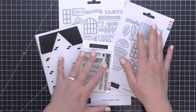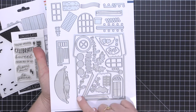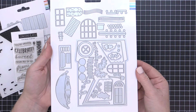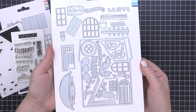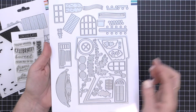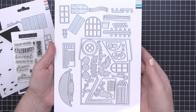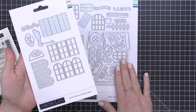First up is the Our House die set. You can see these are the base pieces that create your house shape, as well as your roof pieces and all of the accessories that go on the outside of your house, including an adorable banner, some light strands for the holidays, some balloons. There are also some die-cut sentiments and things that are going to carry you from season to season — there are a lot of ways that you can use this.